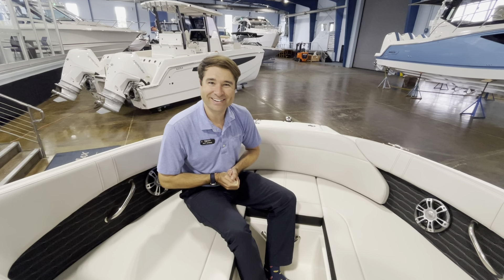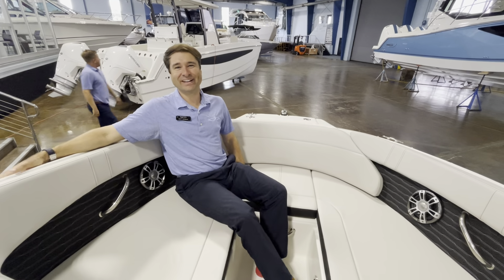That about does it for this brief walkthrough on this new 230 SPX by Sea Ray, here in stock at MarineMax Clearwater. Hopefully you're watching this video not long after it's uploaded because she's not going to last long. Come in and see it today — we'll see you on the water.